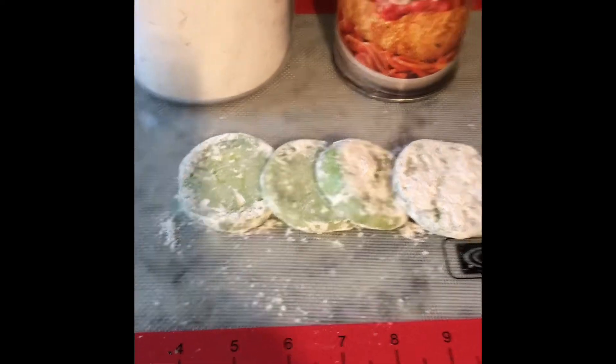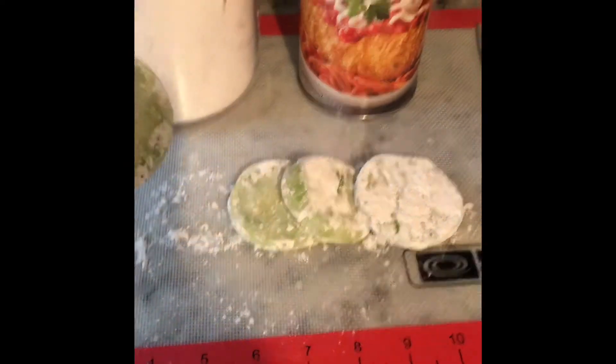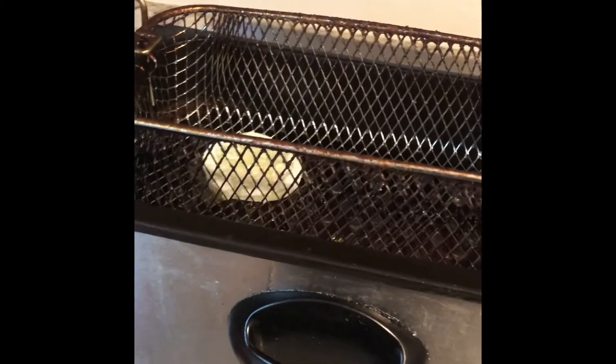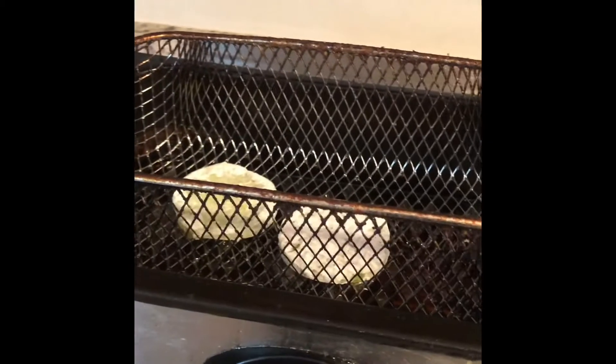Now we're going to take our green tomatoes and put them in our deep fryer and fry them up.